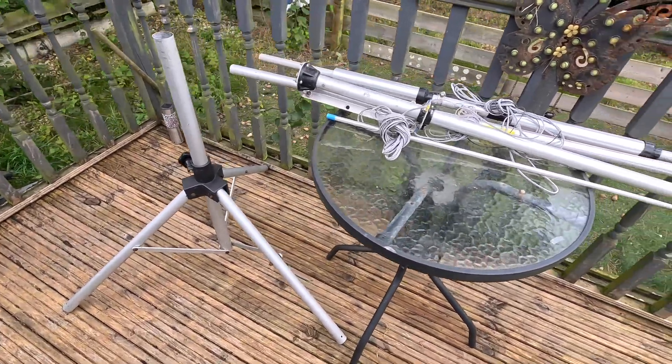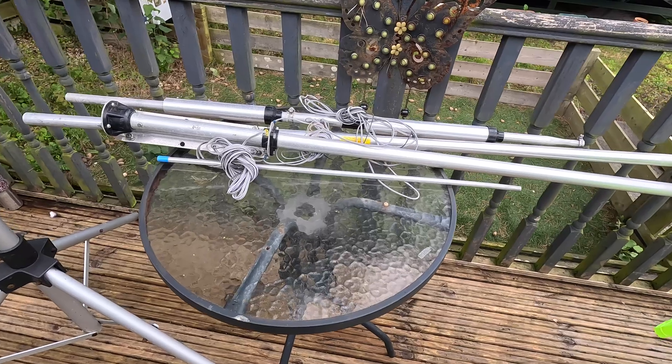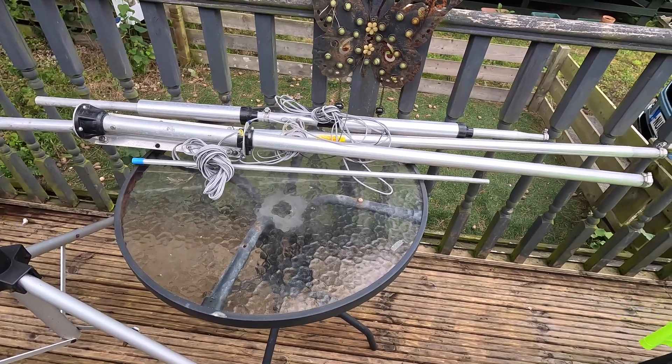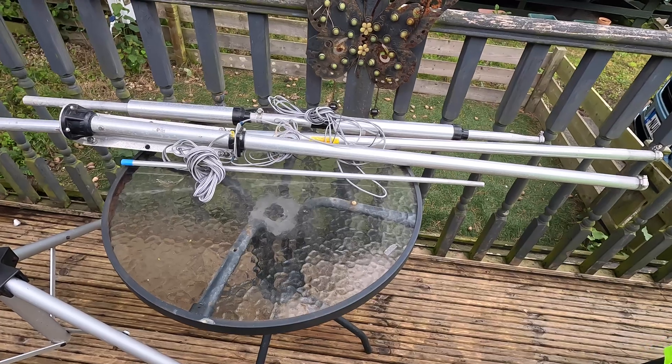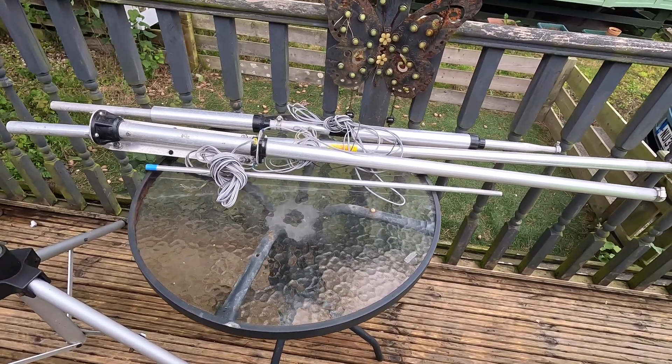I'm going to try it on this little tripod and I'm going to ground mount this. Just had a read of the manual, it's nothing fancy. It's half erected to be honest so there's no point going to town on showing you how to put it together, but we'll go through a little bit of it anyway.